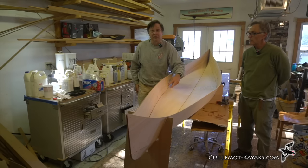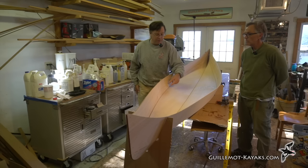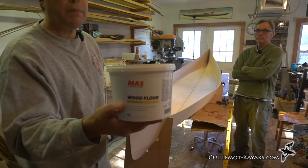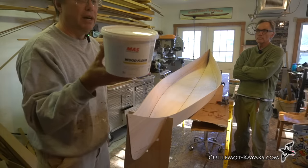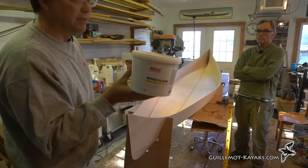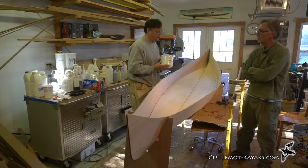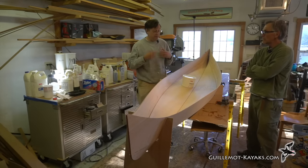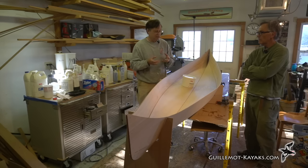The epoxy is thickened with wood flour — a MAS product that's essentially ground-up MDF, a fine grade of sawdust. Theoretically you could use sander dust, but you want it pretty fine — not lumpy, gritty table saw sawdust.